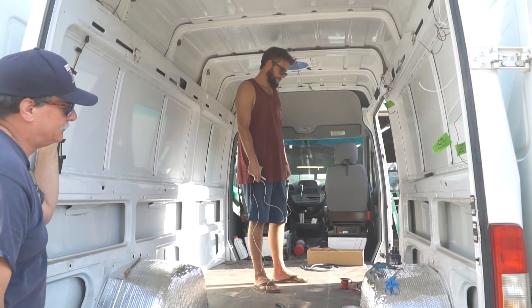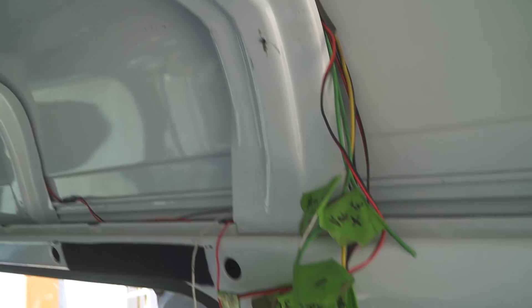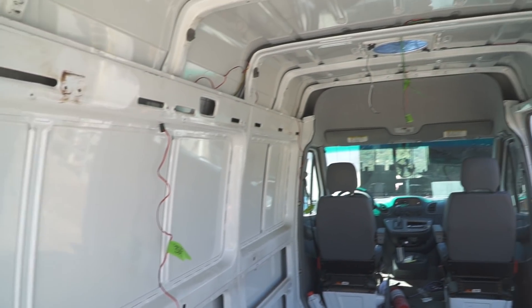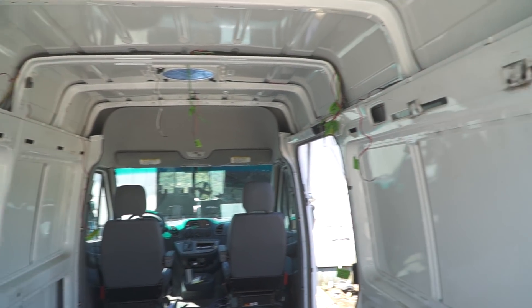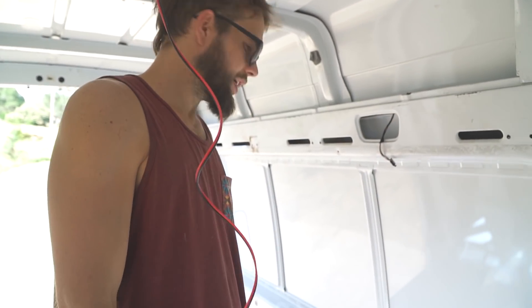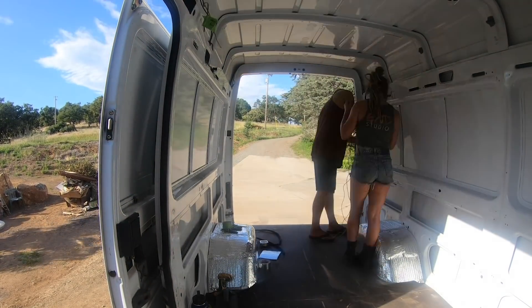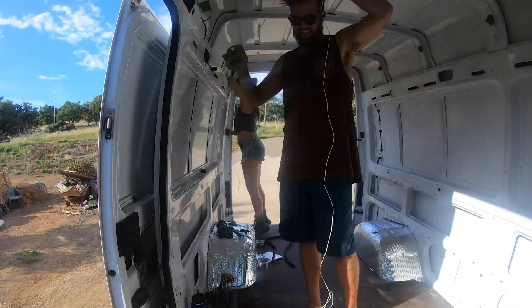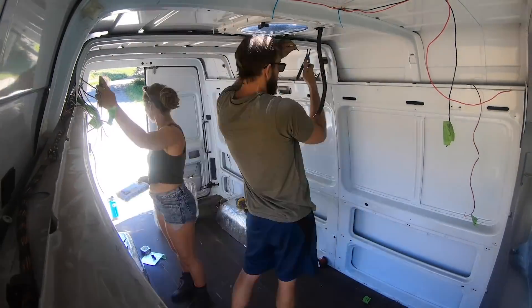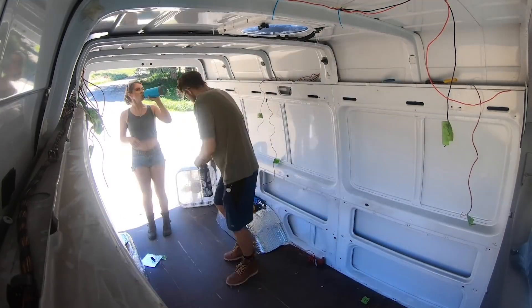Step number one is to decide where you want all your wires to go and where your battery bank is going to be. We've decided where ours is going to be, and now we're picking places where we're going to wire. Right now we're working on the fan, and we know we're going to have a sink pump and a fridge. So we're going to start running wires from our battery bank to these estimated areas where we'll wire and power.